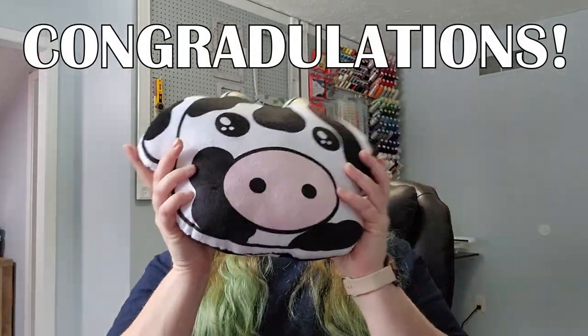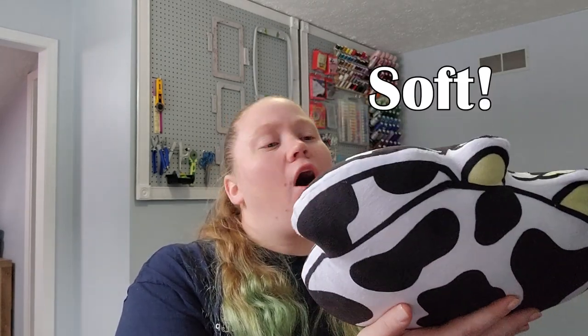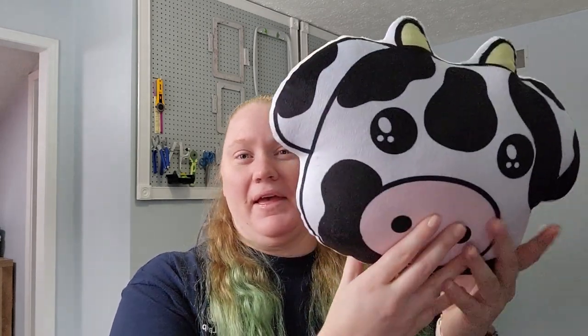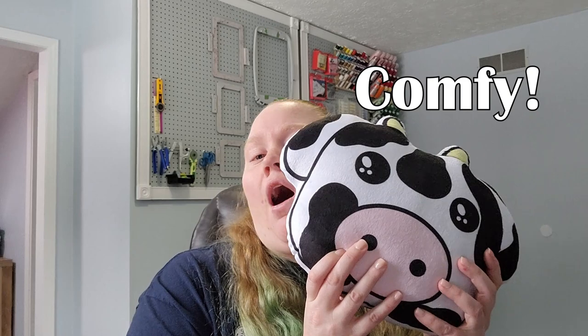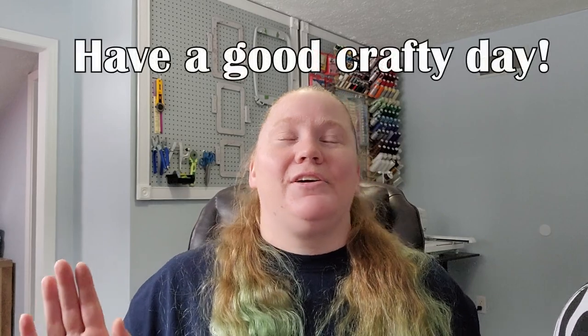Congratulations, you made your own cow pillow! Celebrate and pat yourself on the back — it's fluffy, soft, and cuddly! If you guys enjoyed this, let me know in the comments. I have different varieties of colors and different types of animals I've made, so if you want something specifically, just let me know and I'll try to design something and show you how to make more. They're super easy, so much fun, and you'll feel so satisfied at the end. If you love this video, be sure to subscribe and turn on your notifications. Have fun and have a good crafty day!